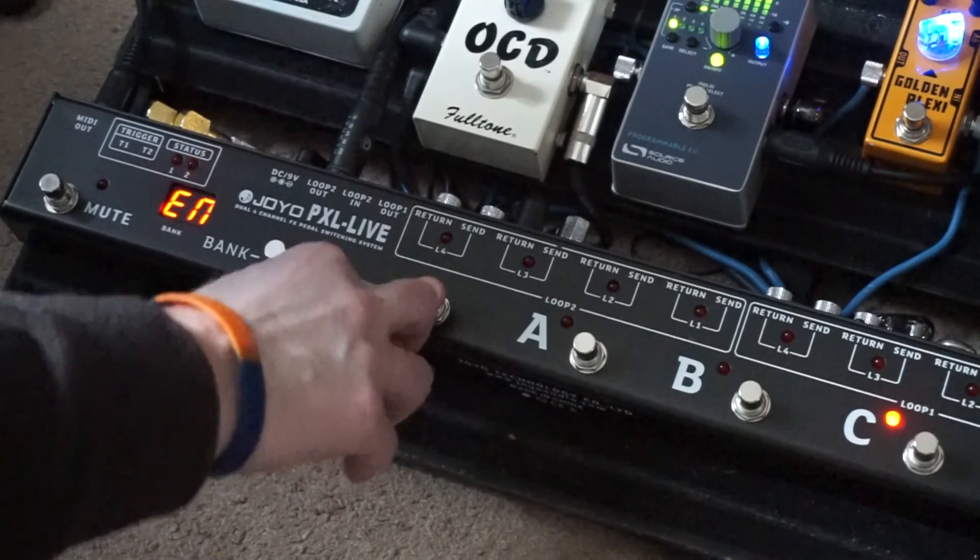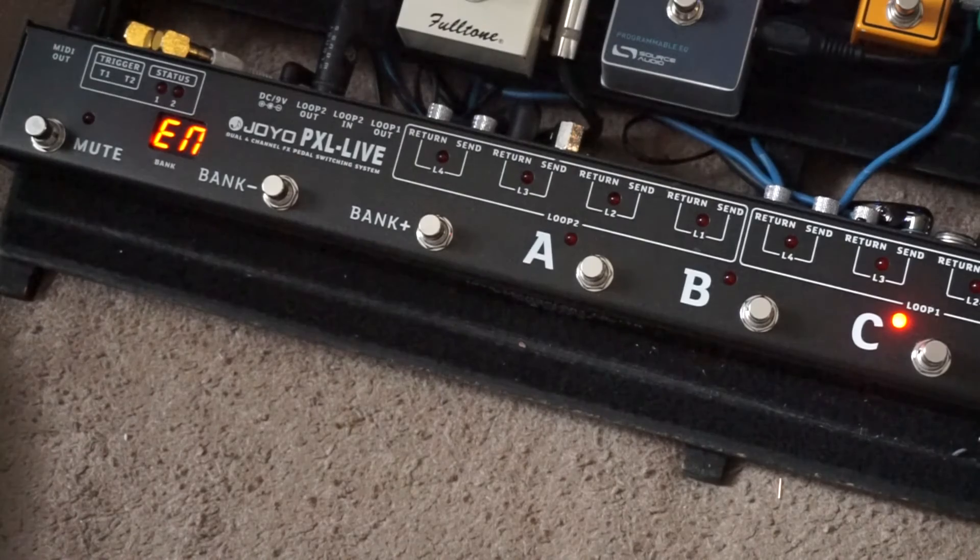Now press bank plus again — EN is displayed. Again this differs from the manual, which lists it as EM. This controls whether the triggers are momentary or latch. The right setting for this depends on your amp, so either experiment or ask your amp manufacturer for the correct setting. For the Vox, the correct setting is off, so we don't need to make any changes.